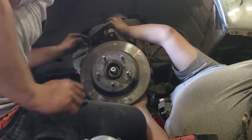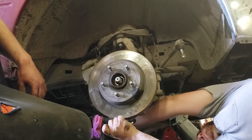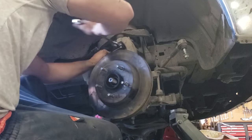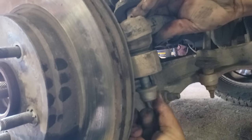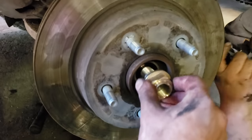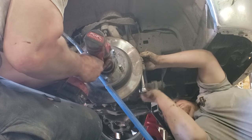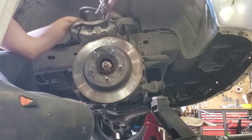What's that? I think it's a tie rod. Next step is the tie rod. And then we can do the axle nut.